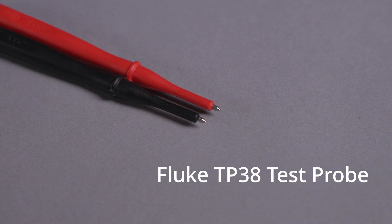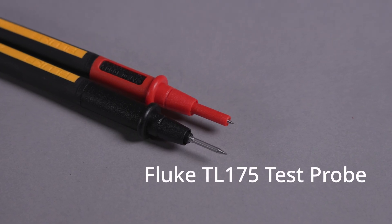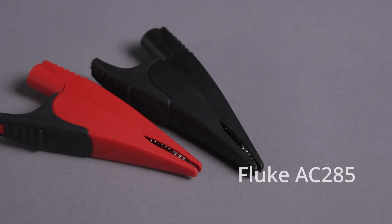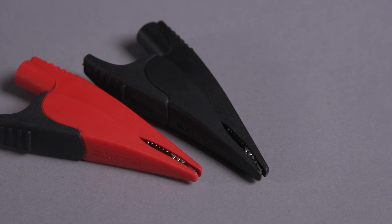The TP38s, slim reach test probes to get into those tight spots. The TP175, twist guard probes for added safety. And lastly, the AC285, the large jaw alligator clips for hands-free testing.